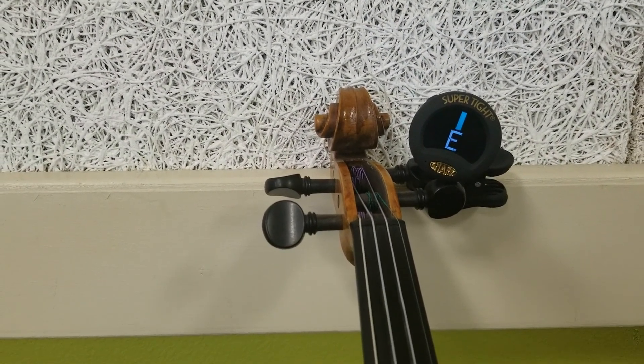Let's say we're tuning the E string and the tuner shows an F. Is the F too loose or too tight? Look again at the musical alphabet. We have to loosen it — it's actually pretty dangerously close to breaking. As we loosen it, we come back to E.